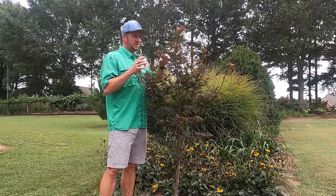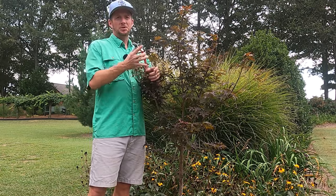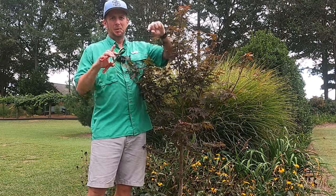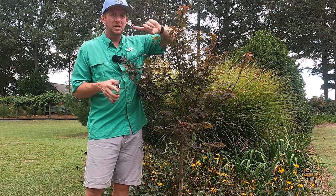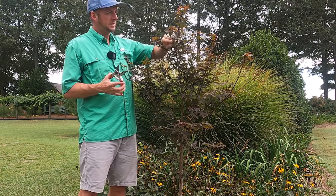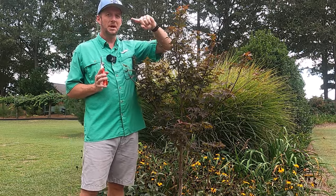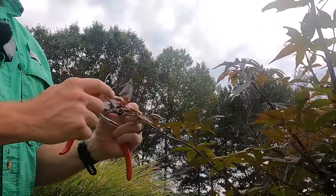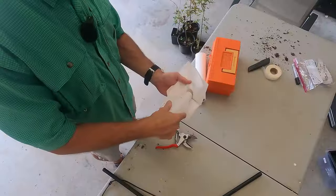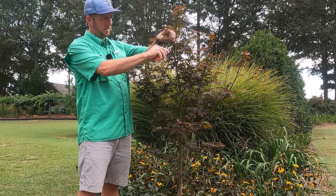The next thing we have to do is select our scion wood. You want to do this on a tree that is not stressed. We got a really good rain last night, so the stems on this tree are just full of water right now. We're going to take a limb off a tree, remove it from its water source, and it has to reattach to another plant — so we want the moisture content as high as possible. We want a limb that is supple but not too supple, what we call semi-hardwood. I'm going to count down three nodes — a node is a site of vegetative growth — and just above that fourth node I'll make a cut. Make sure your hand snips are clean; I wiped these down with alcohol before coming out. And there's our scion.